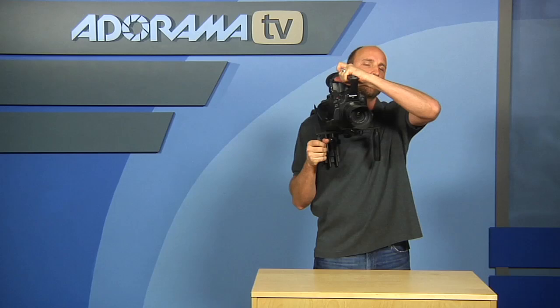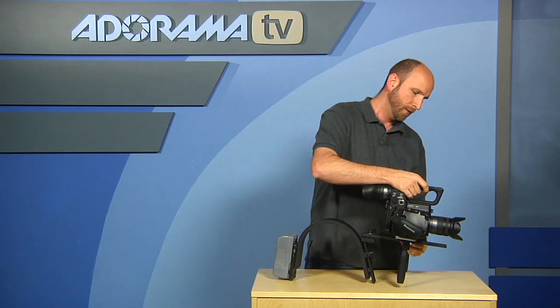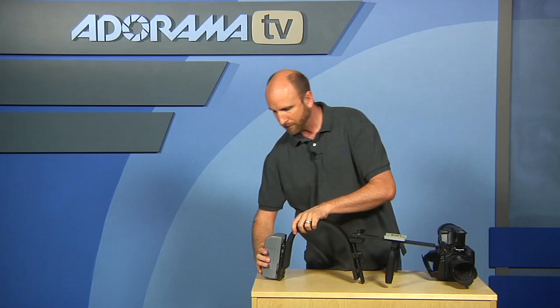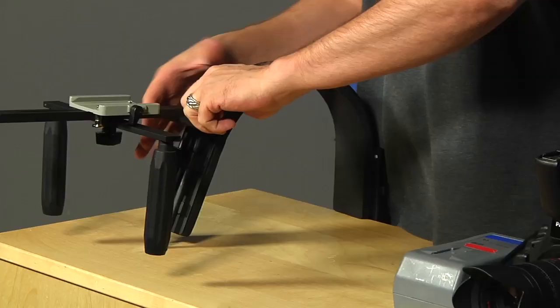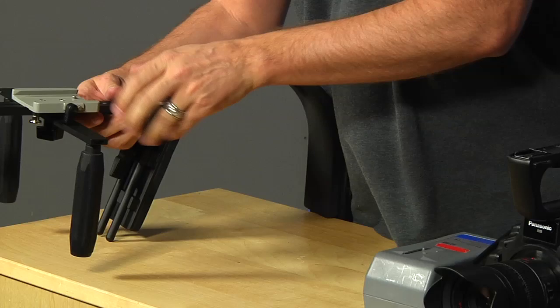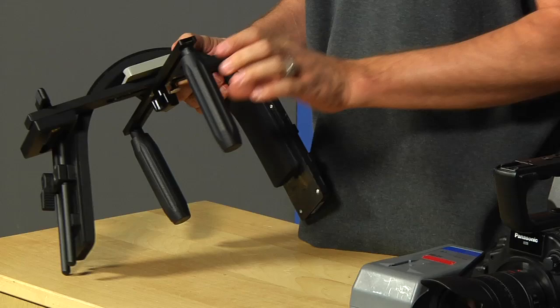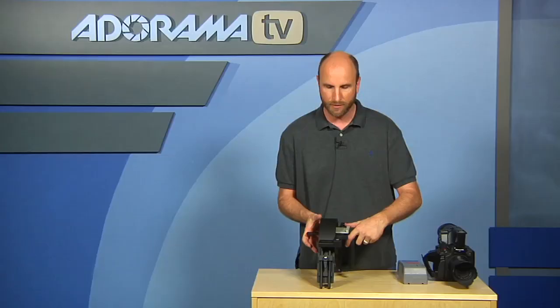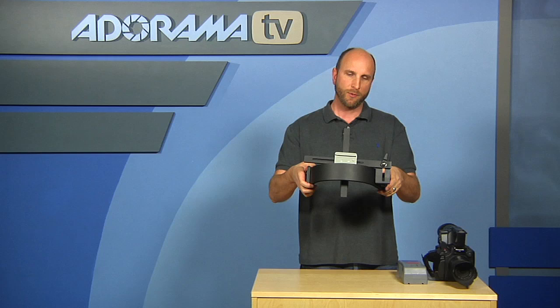Let me show you one other thing — portability is really important on a rig like this. I'll quickly take this off, releasing the safety mechanism, and take my battery off. Let's say I have to throw this into a bag. I'll take this adjustment that allows me to move this left and right — it also allows me to fold this up. I can fold that in and move my handle in, and very quickly I've got this into a pretty small mount. I could also loosen up this bolt right here so this becomes horizontal, making it really small and easy to throw into a camera bag — very portable.